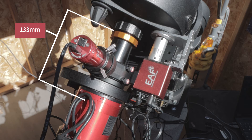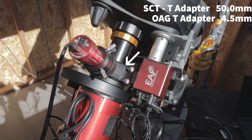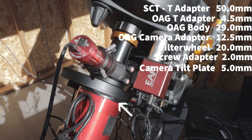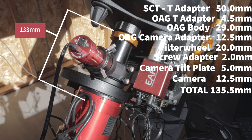Starting at the back of the SCT, we have the SCT T-adapter at 50mm, the OAG T-adapter at 4.5mm, the OAG body at 29mm, the OAG camera adapter at 12.5mm, the filter wheel at 20mm, a screw adapter between the filter wheel and the tilt plate at 2mm, the tilt plate at 5mm, and the camera at 12.5mm — for a grand total of 135.5mm. This is very close to the 133mm and I don't have any issues with the extra 2.5 millimeters in my back spacing.